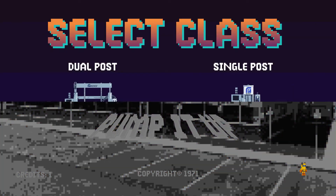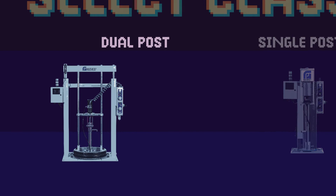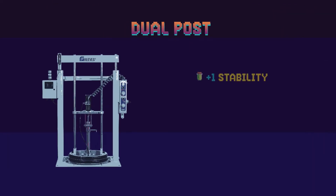Our lineup consists of single and dual post pumps, with the primary distinction being the amount of downward pressure they generate. Dual post pumps are reinforced with extra stability and have been perfected for viscous materials that require greater down pressure.